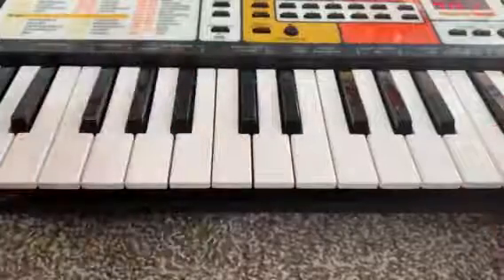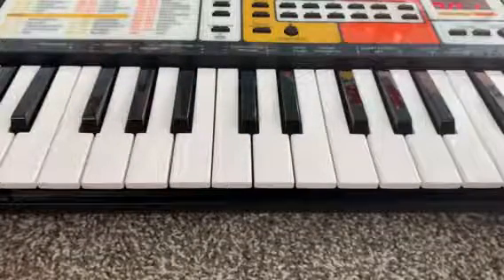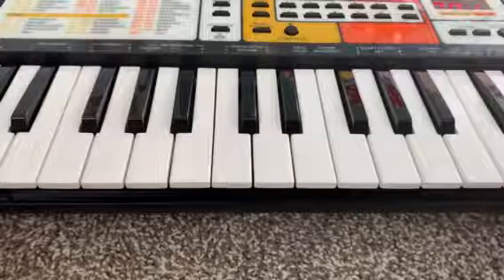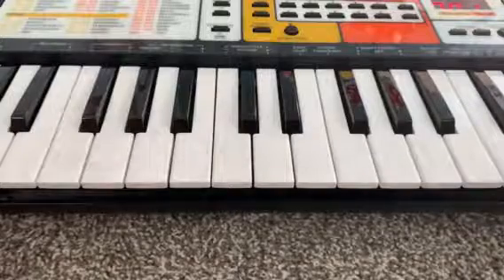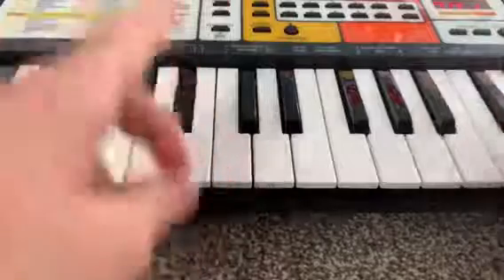Hey everyone, today I'm going to be showing you how to play the beginning beat from 'Queen of Mean.' This song is from the Disney movie Descendants 3, and I was happy to learn this because it is very, very easy — a little bit harder than the last one, but I hope you guys have a fun time.